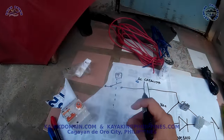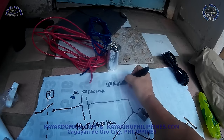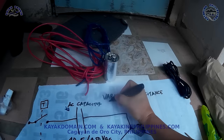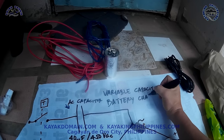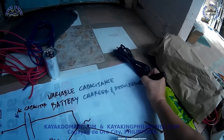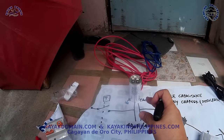For the timer switch, on the internet you can search for 'variable capacitance battery charger and dissolvator.' Going back to the capacitor, you can buy this one locally at around 400 to 500 pesos each — no problem, you can easily find it.